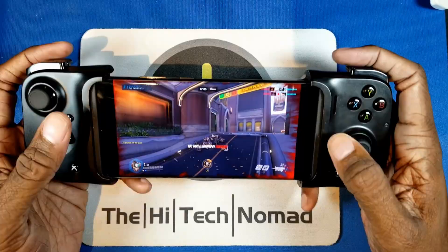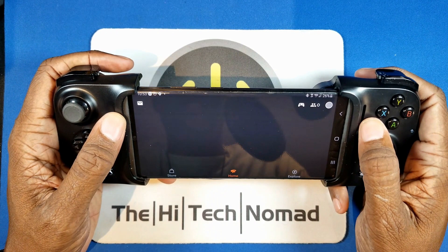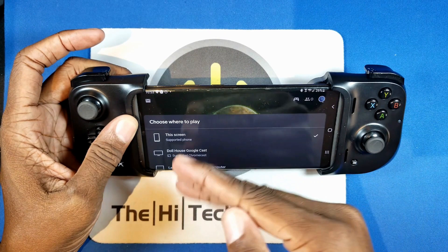Of all the streaming services, Stadia actually loads the quickest — I find myself waiting a lot less with Stadia than with the others. Stadia also has the advantage that I can play on this screen or pick one of the Google Casts in the house and play on the big screen. I'll show you a little later on how to use this and play big-screen games with Samsung DeX.